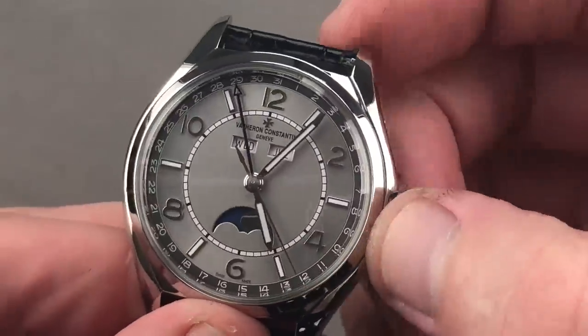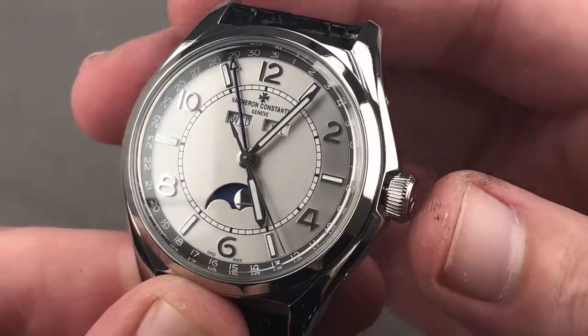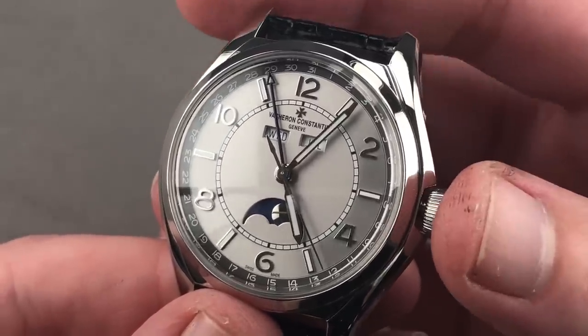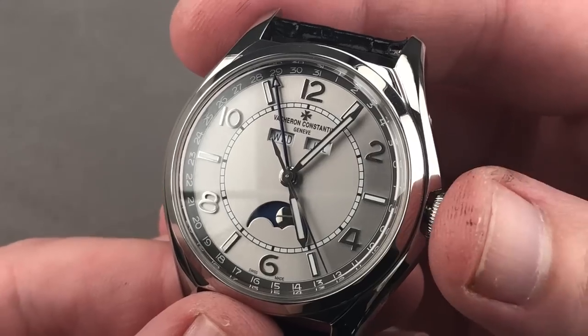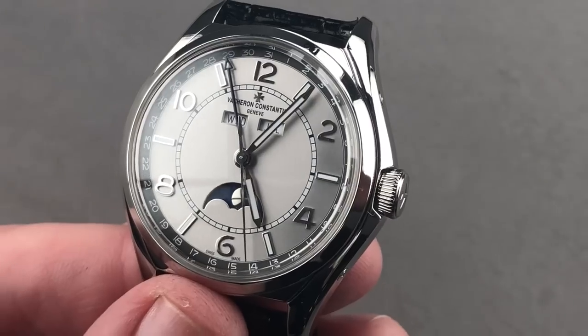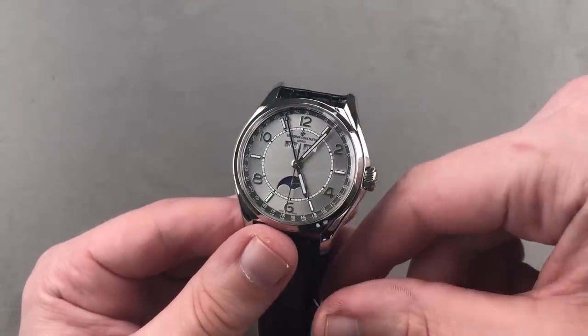One feature I'm happy Vacheron included is a hacking seconds function, which appears to be vanishingly uncommon in high horology. You don't get it on most Patek movements, Laurent Ferrier, or F.P. Journe watches. Vacheron is doing the right thing by placing it on this friendly, everyday, automatic winding complication. Let's do a loom shot. As mentioned, this is a practical watch for everyday use — the lume is worthy of a sports watch, and in stainless steel with automatic winding, you're probably going to wear this as often and as casually as you might a sports watch.